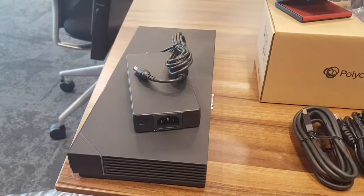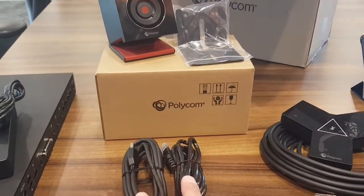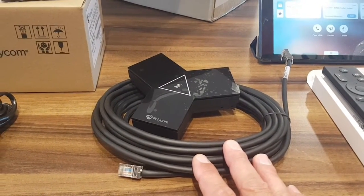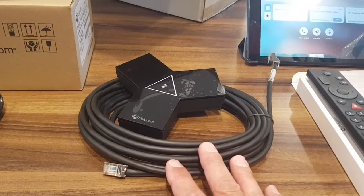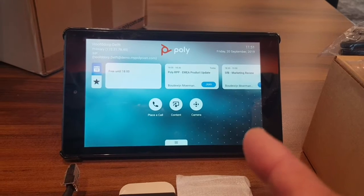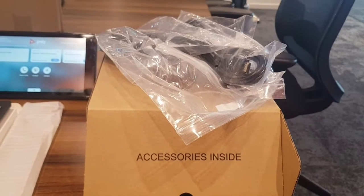Here is a quick summary: we have the codec RPG 7500 with power supply, the Eagle Eye Cube with USB-C cable, network cable, camera wall mount included, and the IP Mic Pod with IP cable — you can hook up three to the 7500. We have the remote control, and the free app available for iOS and Android, plus all the cabling to hook everything up.